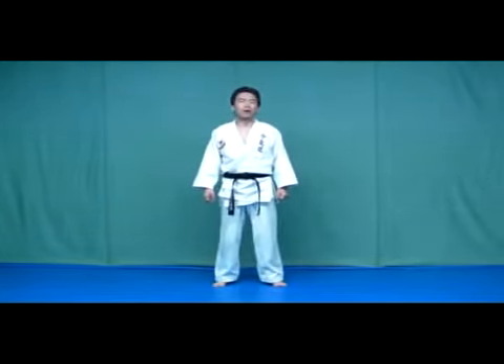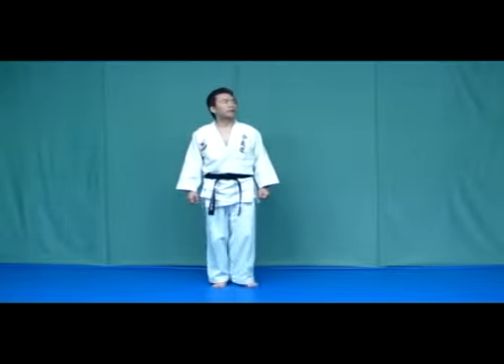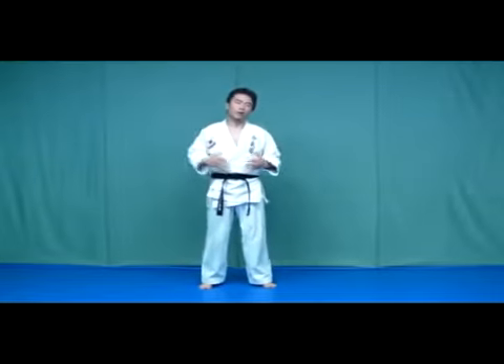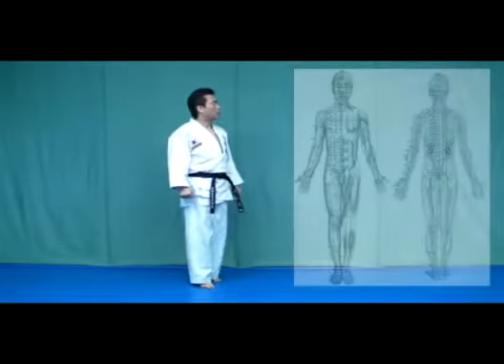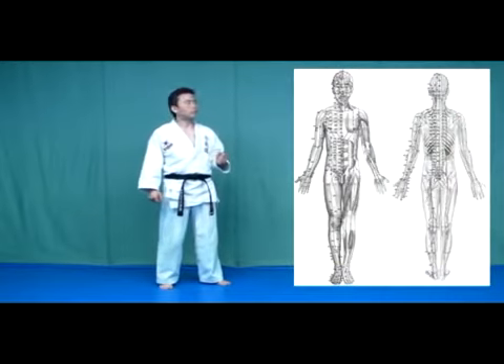Hakkido is the martial art to use Ki, so Ki is very important in Hakkido. Danjan Breathing is the method to receive Ki into our body from the outside. In our body, there are 12 meridian pathways that Ki flows through. We call this Gyeong-na.